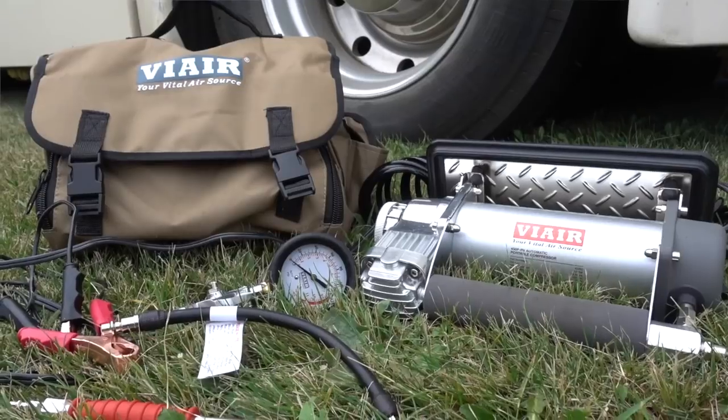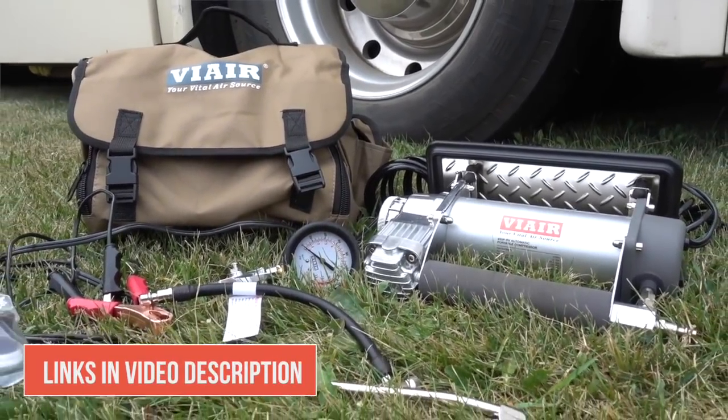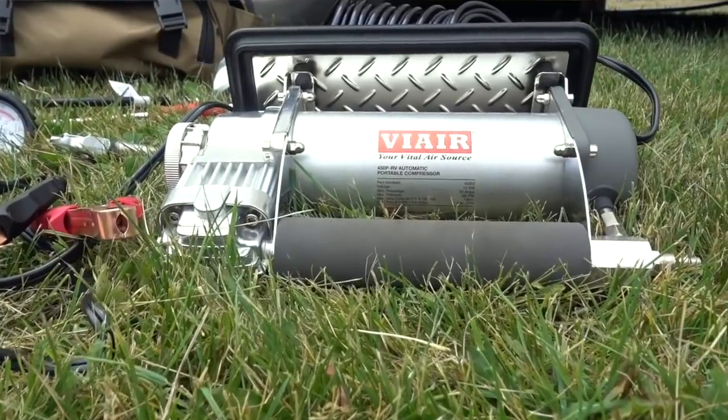That will wrap up my review on the ViAir 450P RV air compressor. Really great product — totally worth the money, especially if you're going to be doing extended travel and checking a lot of tires on an RV. With a big coach like ours that has six tires all running high pressures, plus a tow vehicle, plus bikes, and being able to help other people at campgrounds, I really like having a high-quality compressor. We'll put links to this product and the 400 model in the description below. If you have any questions or product suggestions for Road Gear Reviews, please leave those in the comments. If you liked the video, please give us a thumbs up and subscribe, and check back every week for new videos.